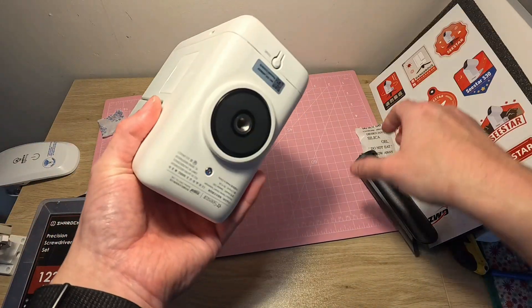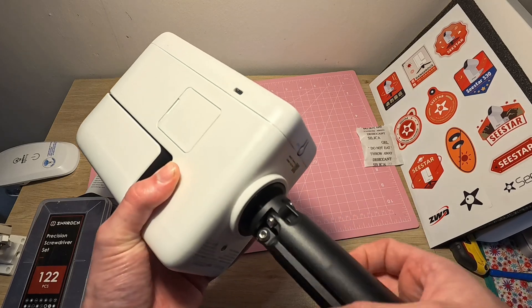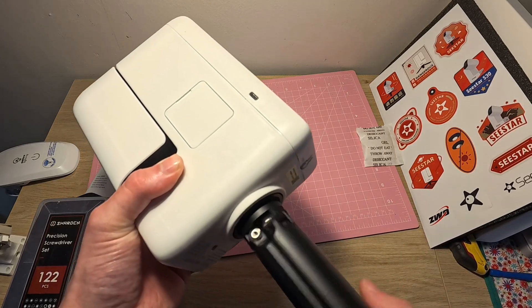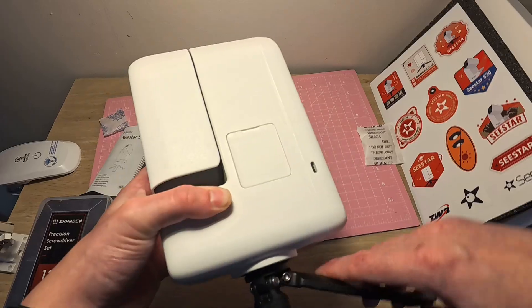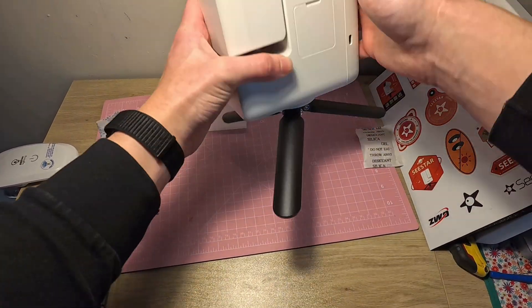This just screws into the bottom. There's a reset button here, and you have your Wi-Fi name and password on the bottom as well. That screws in, the tripod opens up, and there it is.